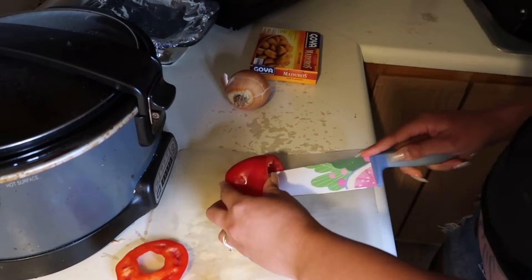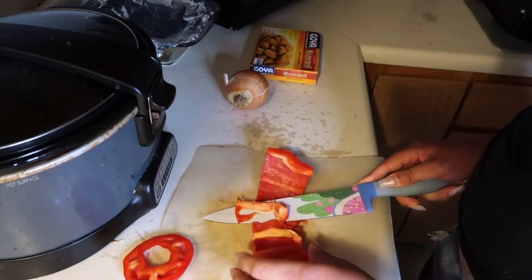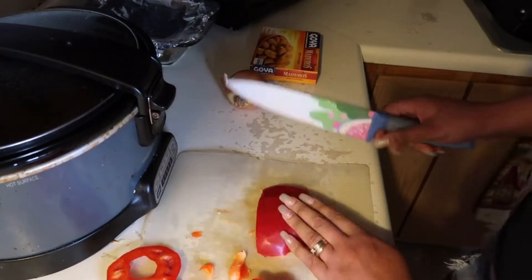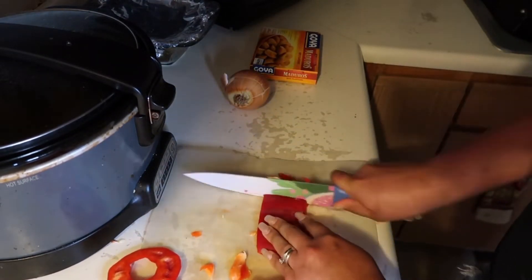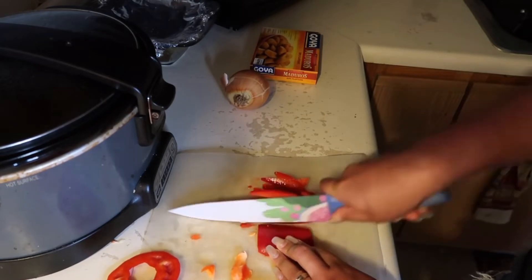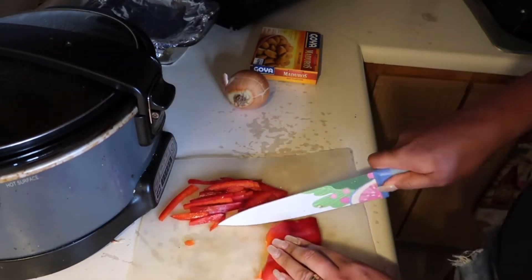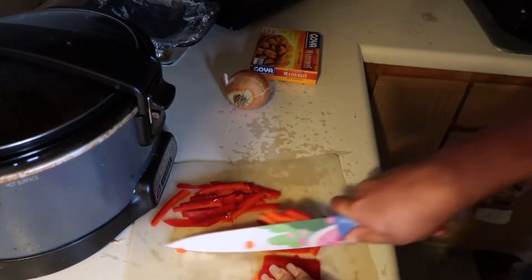It's been about the last two hours of the oxtails needing to be in the crock pot. What I'm doing right now is cutting some thin slices of red bell peppers and I'm gonna do the same thing with the onions. After I get done with that, just throw it in the crock pot and let it finish cooking.